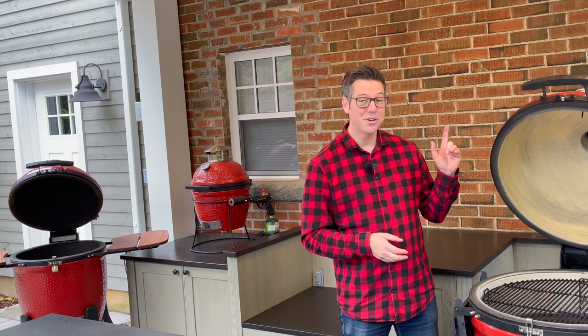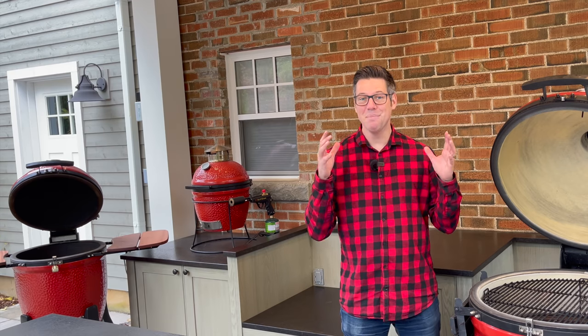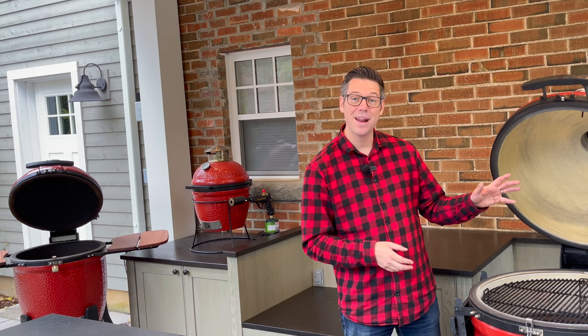I'm going to show you how to turn your ceramics from that black gook into something that looks like brand new ceramic. I'm James from Smoking Dad BBQ.